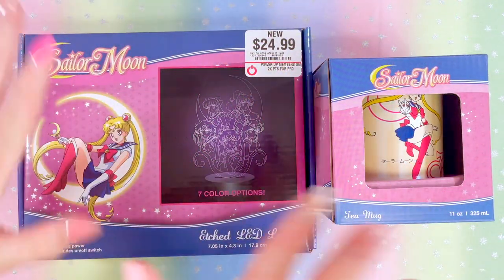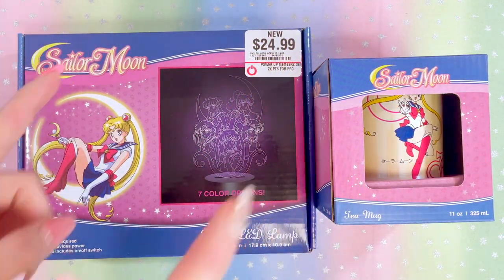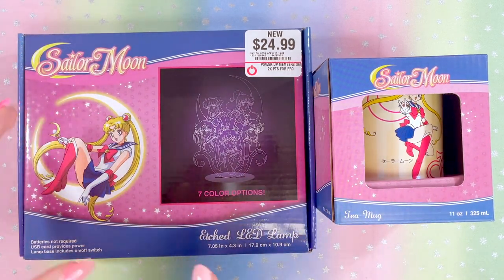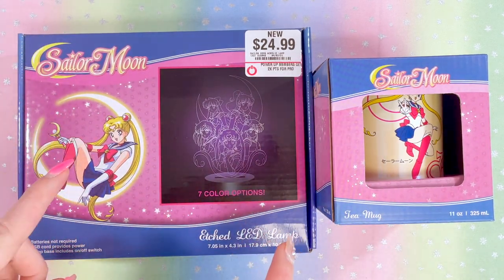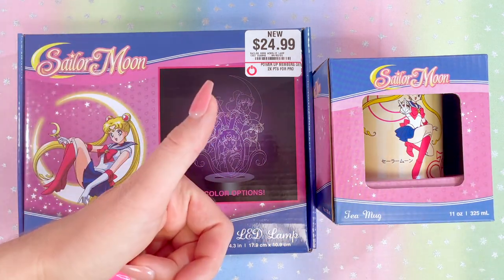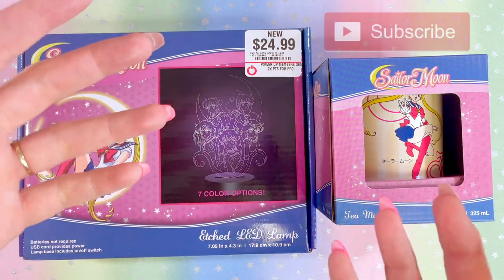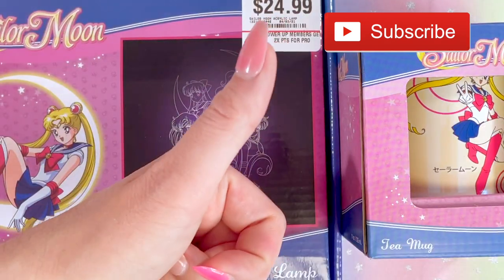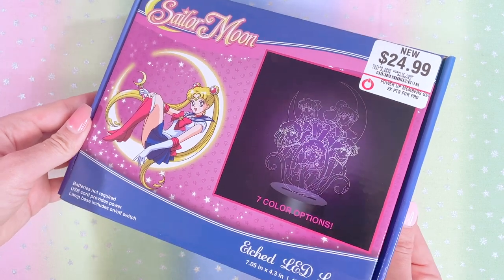Hello everybody and welcome back to Achievable Collection, so glad you guys are back to watch another video. I want to show you guys a couple of GameStop finds that I have recently come across. Before we begin, make sure you guys hit that thumbs up button and double check that you're subscribed to this channel so you never miss a video.